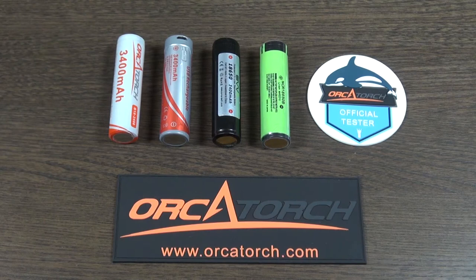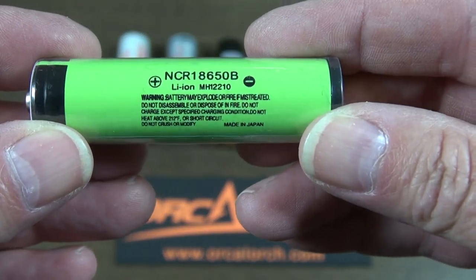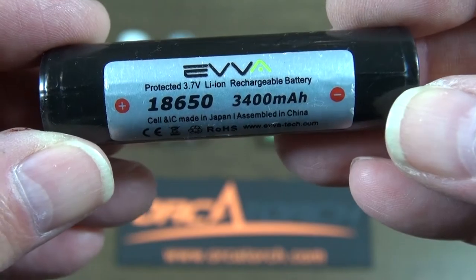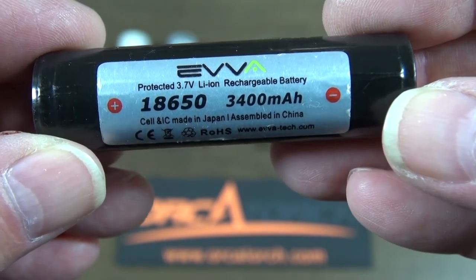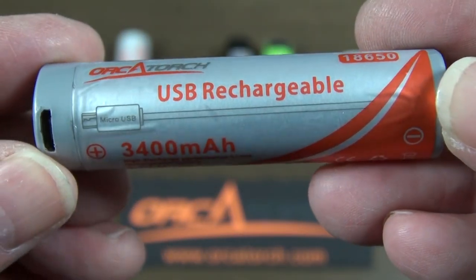To give you a taste of the reviews, I've included this comparison of the Orca Torch battery against its leading competitors. The Panasonic NCR18650B is well regarded by many as the premium quality battery. I'll also be looking at the EVVA battery — this one came with my Diverite BX2 dive torch — and finally the Orca Torch battery itself.